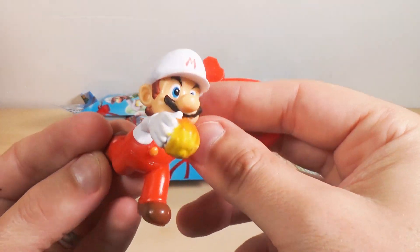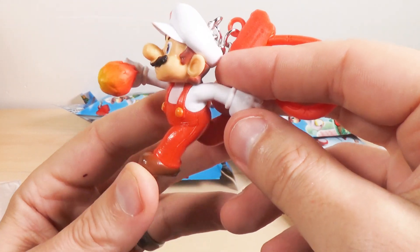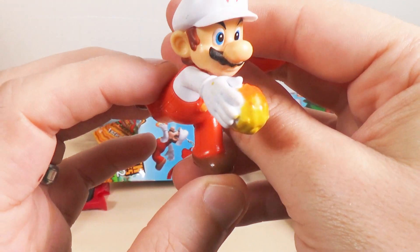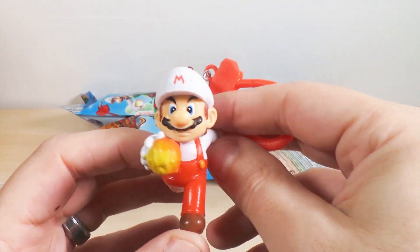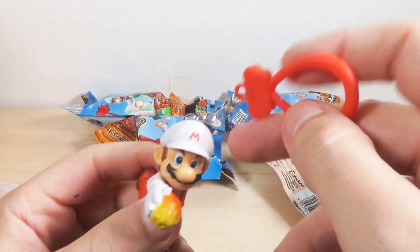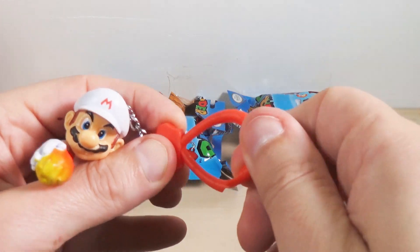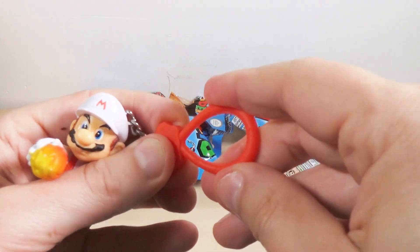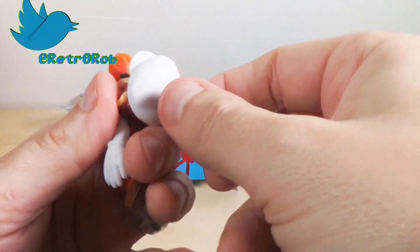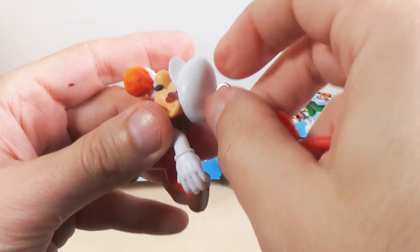Let's look at him real close here. He looks pretty good. I was gonna pick on the paint application a little bit, but it's really not that bad. Here's the clip — very plasticky. I don't know how I feel about that; it feels like this clip would probably break. I'd probably put it on a different keychain if you're gonna use it as a keychain. You can probably unscrew this from his head and just turn him into a figure.